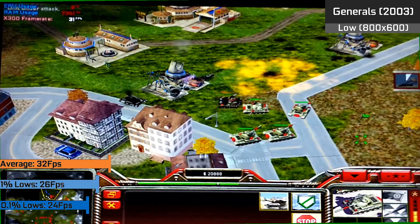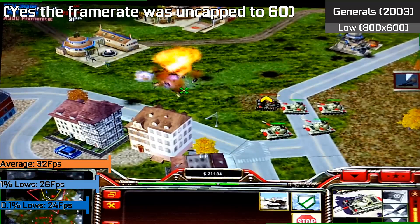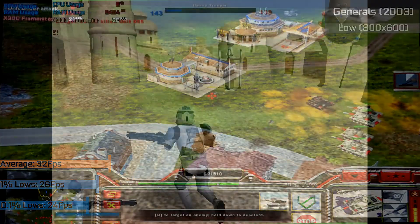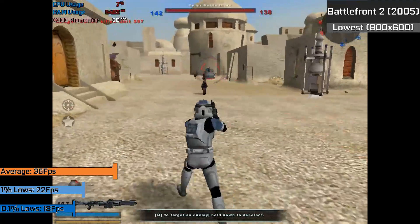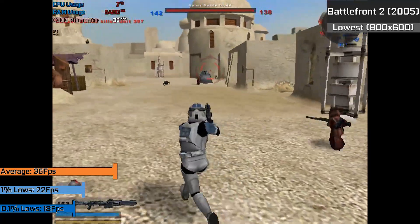To say the results were disappointing was a bit of an understatement, but I feel that a card like this should be performing a little bit better given the performance we've seen in two far newer titles. Still, newer simpler titles like Battlefront 2 ran alright with 36 FPS on average, which could sometimes hover around the 50-60 FPS region in some of the simpler maps and less intensive scenes.